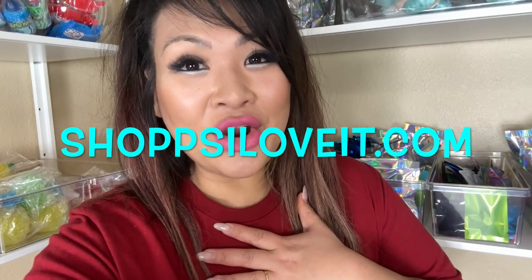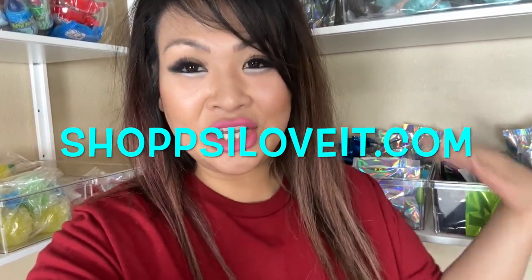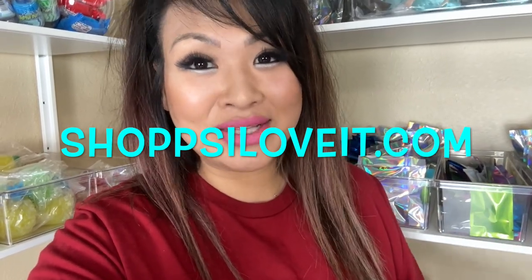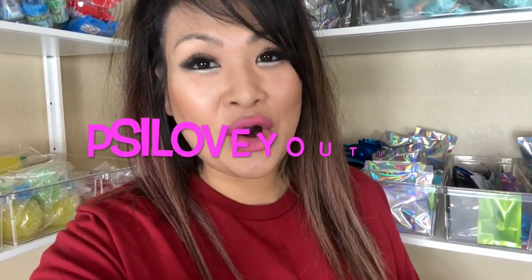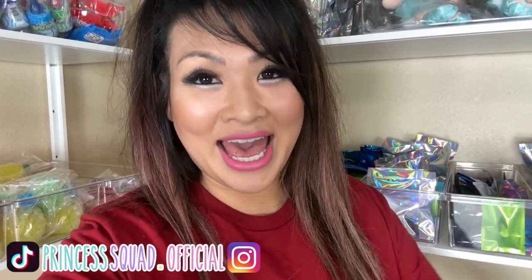Thank you so much for hanging out with me today! Check out our website at shopPSiloveit.com for anything you saw here, including the very viral nanotape bubbles kit. Use the code PSILOVEYOUTUBE for a discount, and follow us on social media at princesssquad.official on TikTok and Instagram to keep up with more fun content. Always remember to dream big, have fun, and be kind — bye!